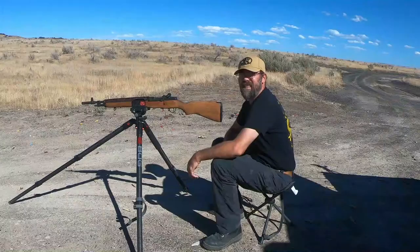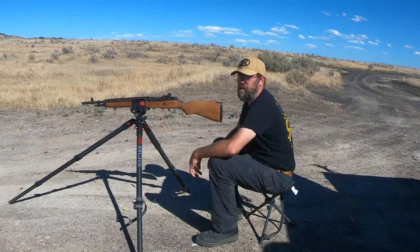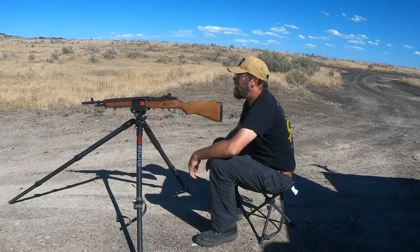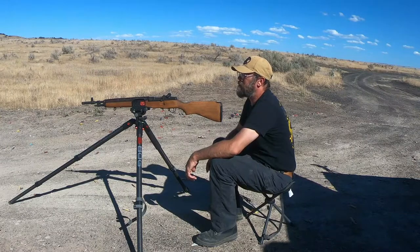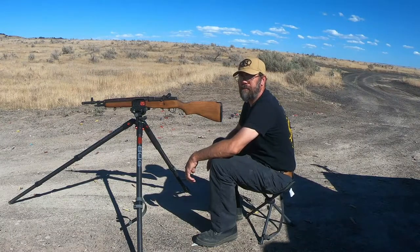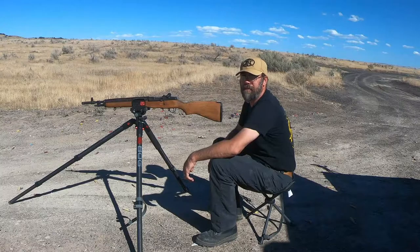Alright, so we're out here at the range. We're going to sight this thing in at 25 yards, because nobody likes to try to sight their rifle in at a hundred yards and find out they're not even on paper.